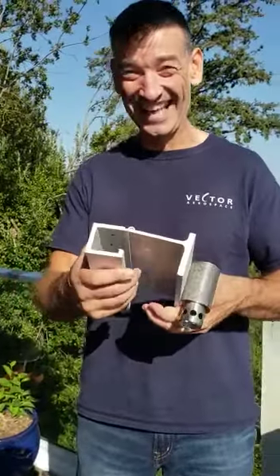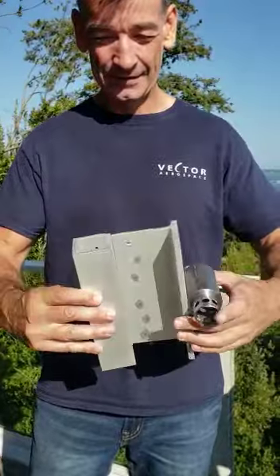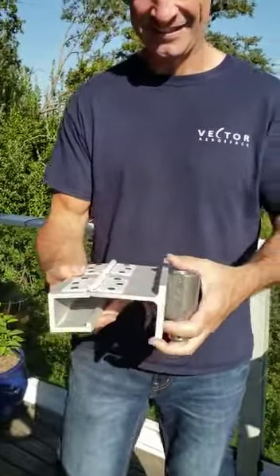Hey Rob, look what I made. See this thing? It looks like that. Can you guess what it does? I'll show you.